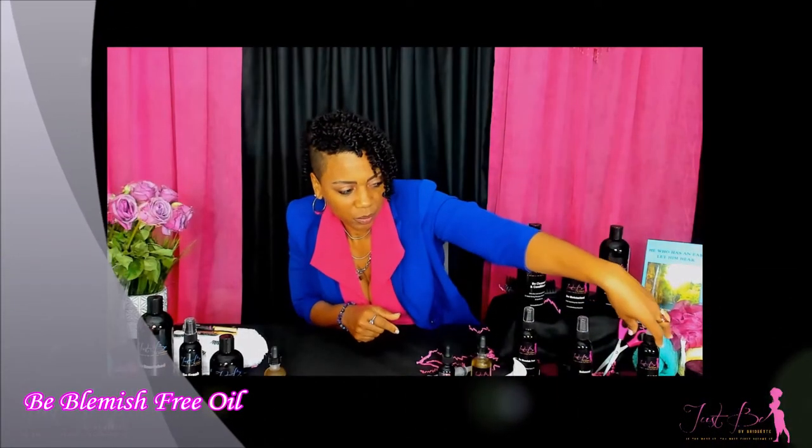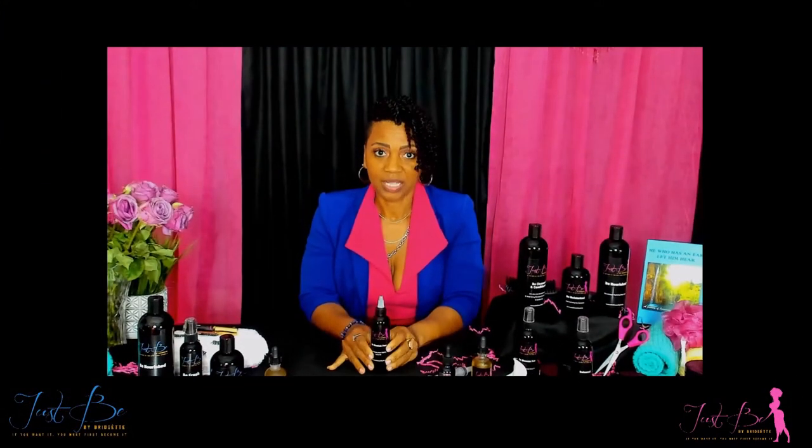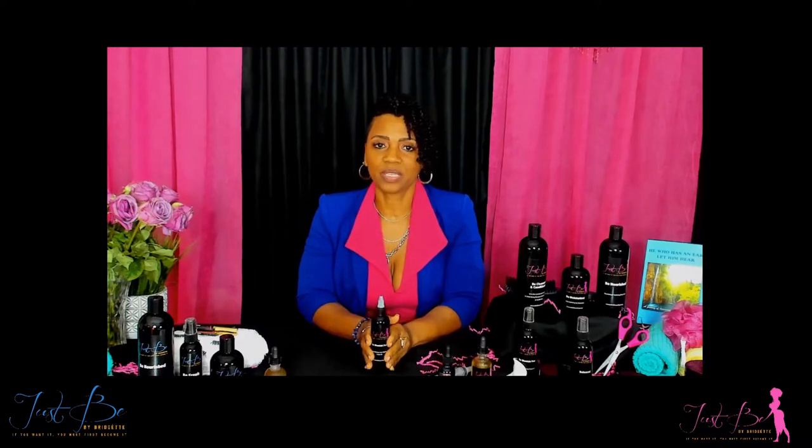The next product we're going to be talking about is Bee Blemish Free Oil. This particular product was created for people who have dry skin — even in winter when skin tends to dry out. I created this oil and it has shea moisture, which really helps to moisturize the skin and help with dry skin, eczema, psoriasis, and things of that sort. It also has a proprietary blend of herbs inside.